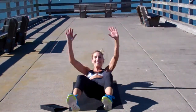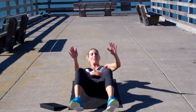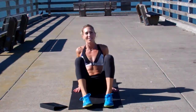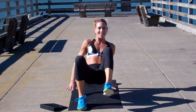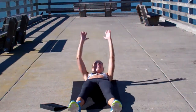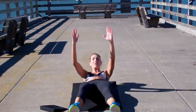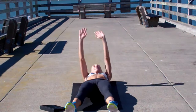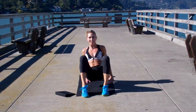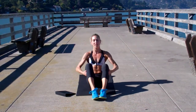So the leg that you kick is the knee that you're going to bring to the chest. One minute here. Keep your chest open — we've got a lot of bird visitors right now, seems like flying over our heads, so keep that chest open. Good work. Lay completely flat — don't cheat yourself there. Last one.